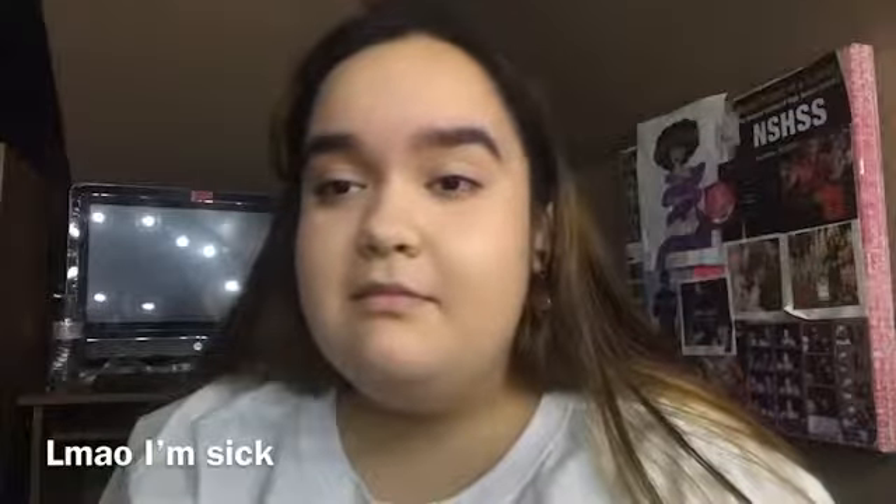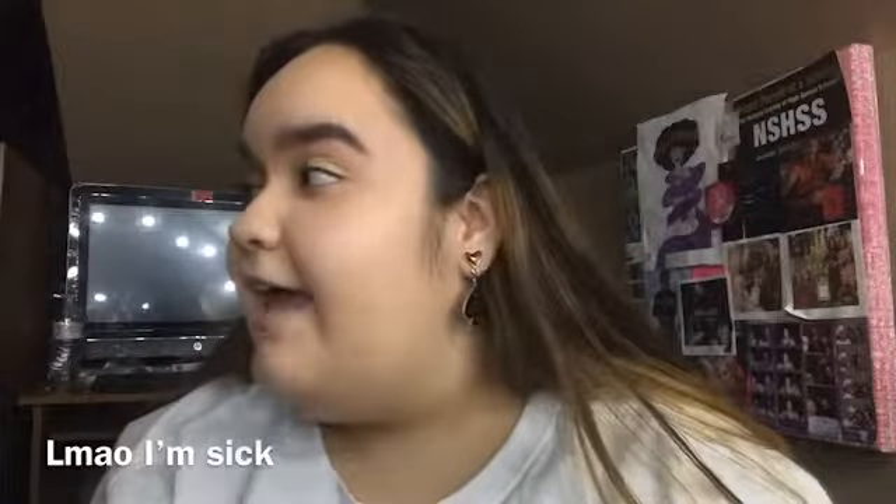Welcome back to my channel. I haven't been uploading a lot because I'm sick, but this is the first time I'm recording in a while.